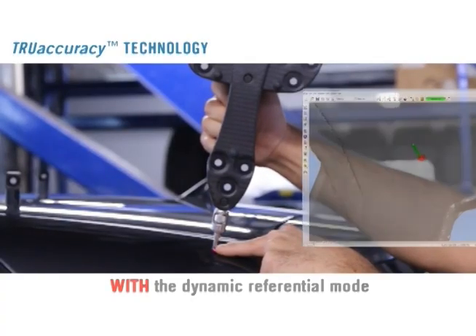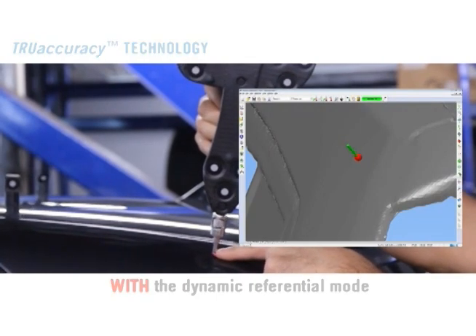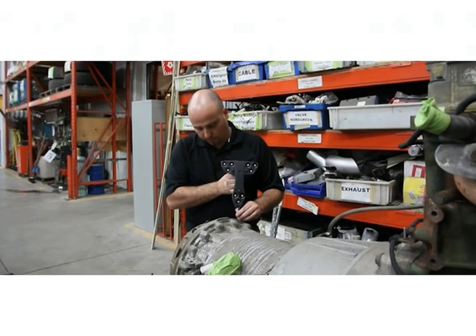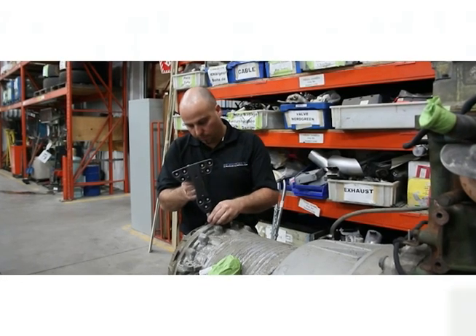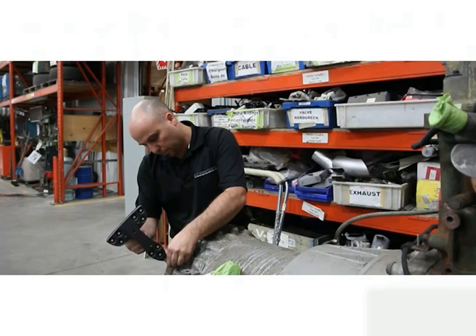Probing in a vibration-filled environment is simply impossible with a conventional measurement arm or a laser tracker. The HandyProbe features a handheld stylus that links with the C-Track wirelessly, providing the operator with total freedom of movement around the part to be measured.